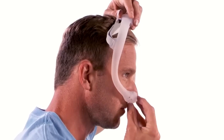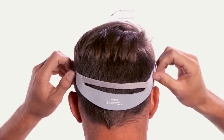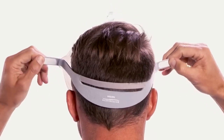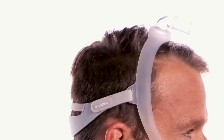To put the mask on, hold the cushion in place beneath your nostrils and position the frame on the top of your head. Pull the headgear down until it sits across the back of your head. Peel the headgear tabs away from the fabric and adjust the length of the straps evenly to achieve a loose, comfortable fit. Press the tabs back against the fabric to reattach. Be careful not to over-tighten, which may make skin bulge around the edges of the mask and cause redness or abrasions.